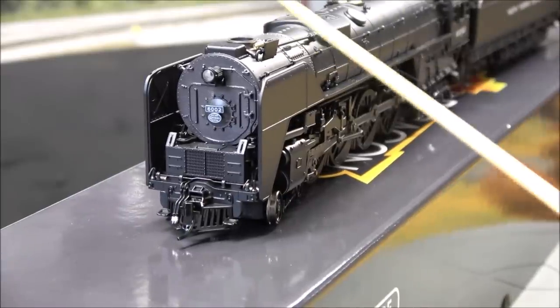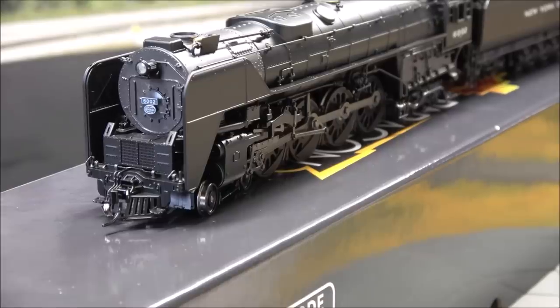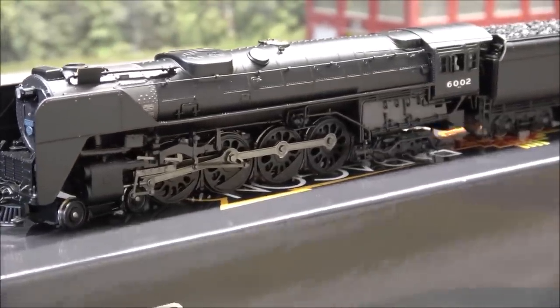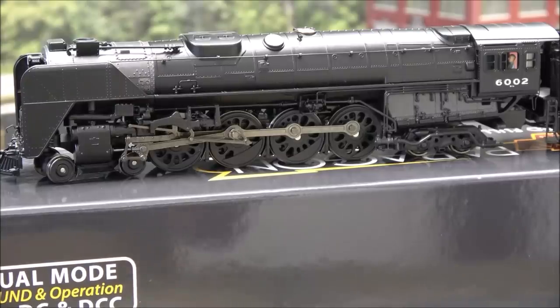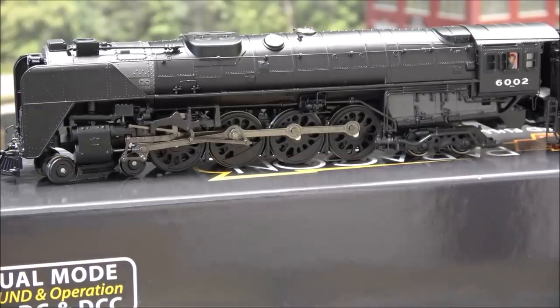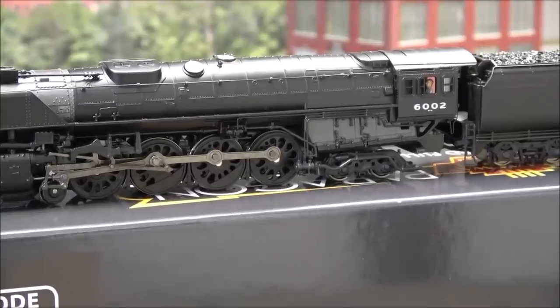Up top: whistle, smokestack, and more plumbing going back to the boiler dome. There's lots of detail along the side, as all steam locomotives have — the eccentric crank, side rods. This locomotive has four drivers, making it a 4-8-4. On the back there's lots of detail on the firebox as well, with some plumbing. Up top you've also got some safety valves.